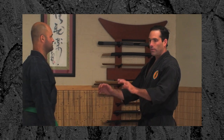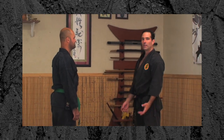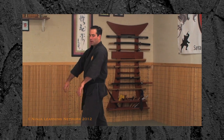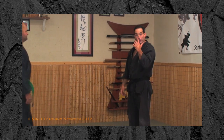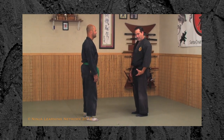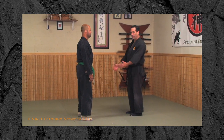We're going to do another Taisabaki drill that we brought back from Japan. Your partner's going to stand facing you. When we go to push somebody, in the past we just walk up, use our arms, and launch them. That's one way to push. A different approach is hitting with Taijutsu — using your whole body.